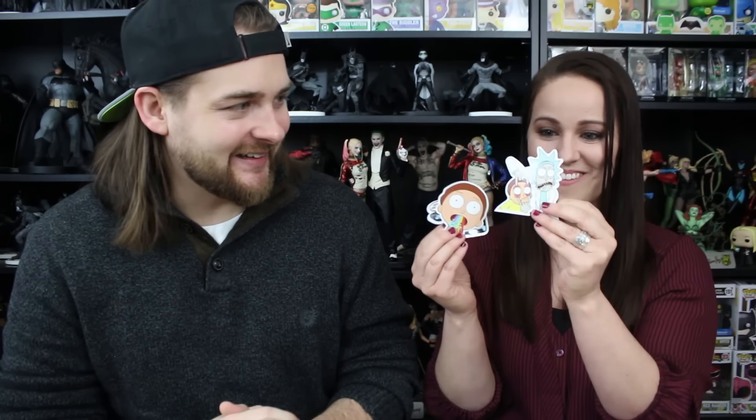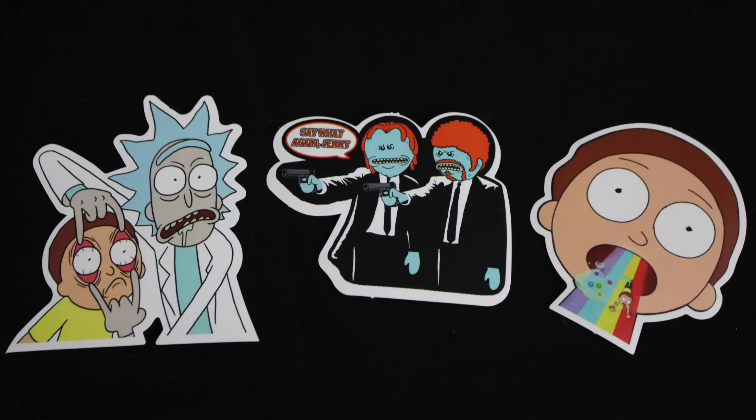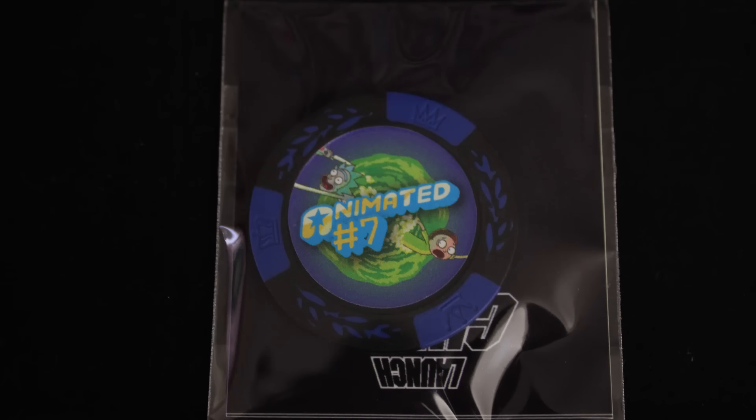Oh, we got some cool stickers in there — a bunch of Rick and Morty stickers. These are awesome. I like these a lot — he's peeling his eyes open. And speaking of Rick and Morty, I forgot that Launch Box doesn't do pins. They do these — I don't know — like poker chips, I guess, or pogs. But the theme this month was animated, and you can see the Rick and Morty design on the front. I think it's cool because it's different. I like having things that aren't consistent with everyone else. If you're a subscriber long enough to Launch Box, you could almost build a set to play poker with them — or even checkers. It's just cool because it's different.